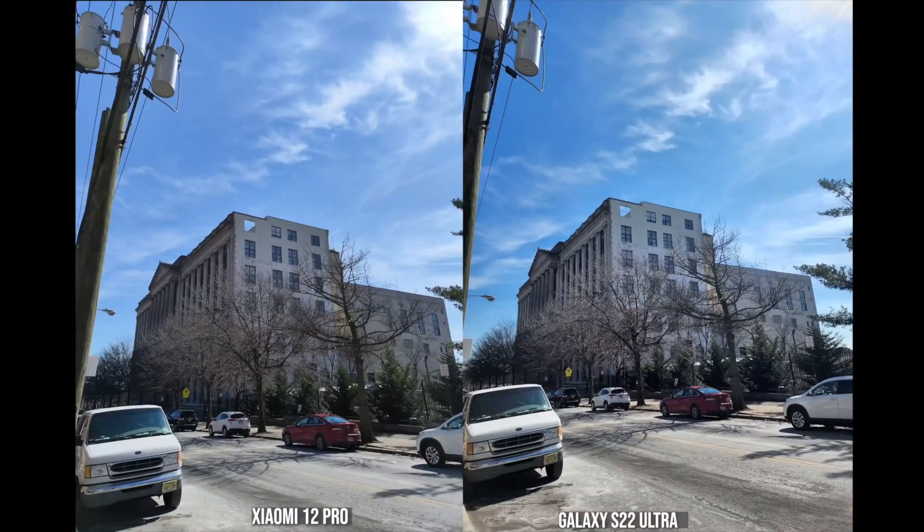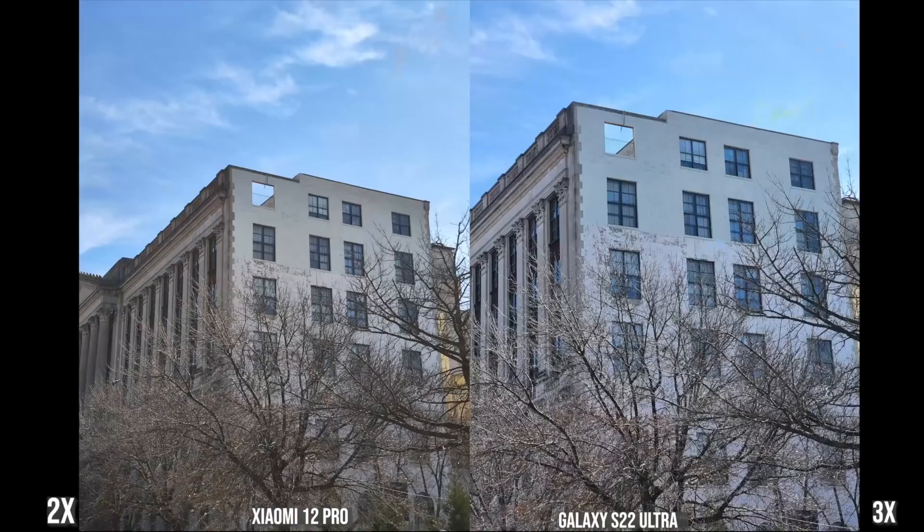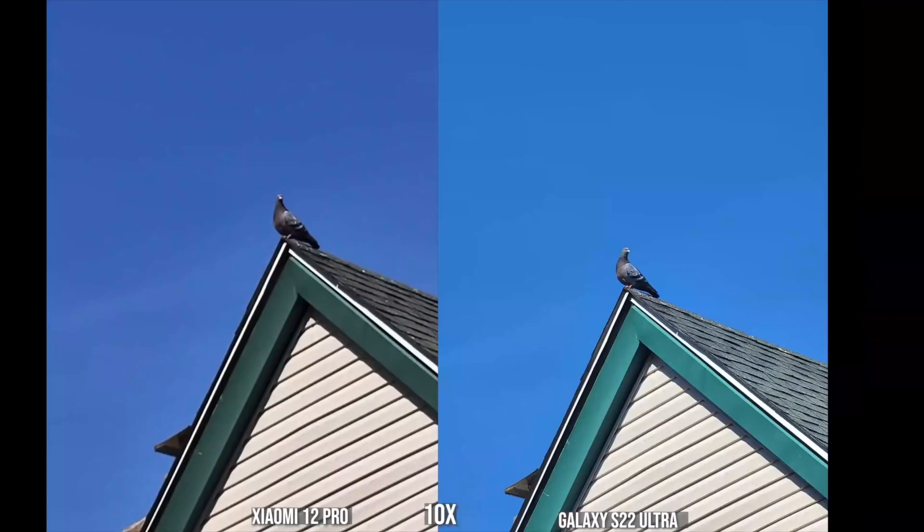Looking at a regular shot of a building, there's more colorization of the sky blue with the Galaxy compared to the Xiaomi. In the ultra-wide shot, the sun stands out more and there's more lighting towards the side of the building on the Xiaomi. Moving to 2x and 3x zoom, the Galaxy's 3x looks really sharp compared to the Xiaomi's 2x. At 10x, the Xiaomi is digital zoom, while the Galaxy looks really sharp and clear with its periscopic zoom.